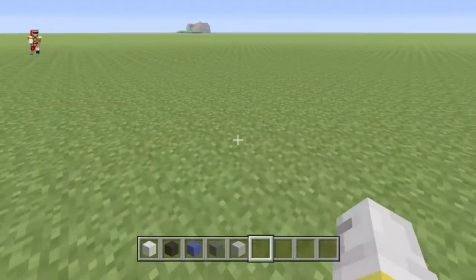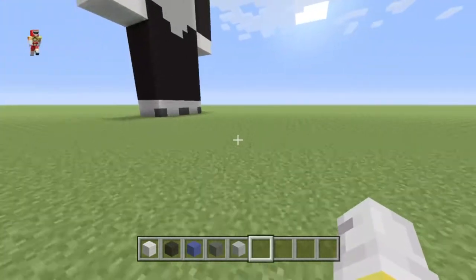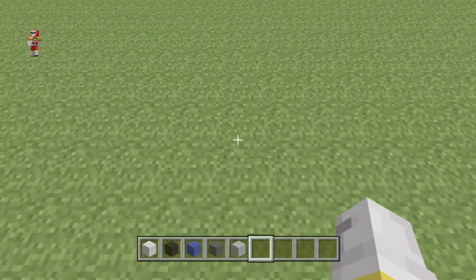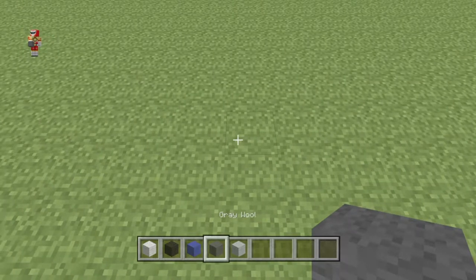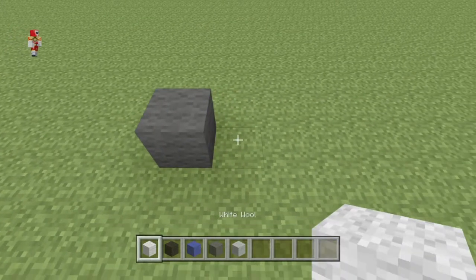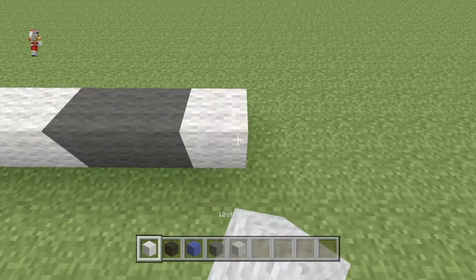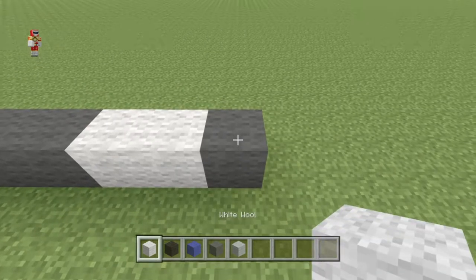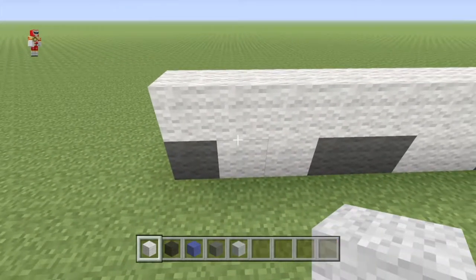I'm going to move it over here since it's not going to be the same proportion, just so it doesn't look weird if it's unproportional. What you're going to do is start off with some gray wool and place one gray wool, two white wool, two gray wool, two white wool, and one gray wool. Then place a full layer of white wool on top, and this is what you should have.